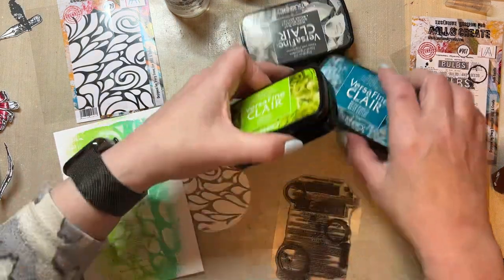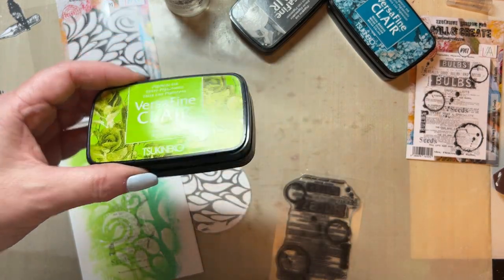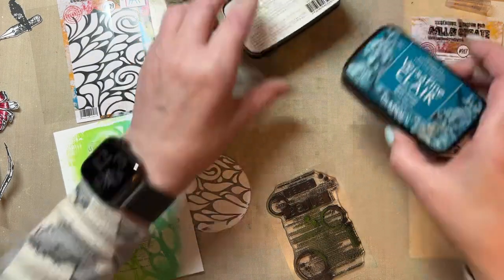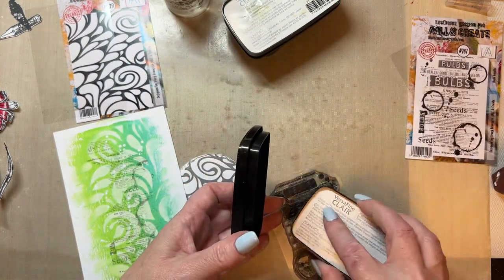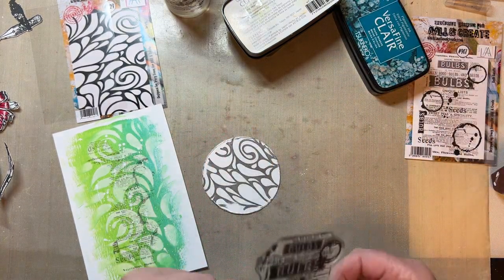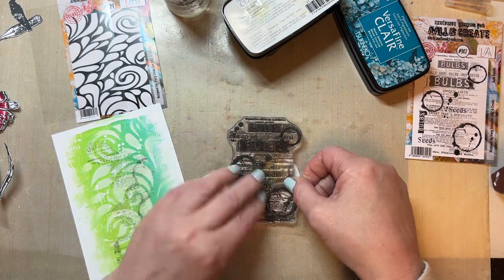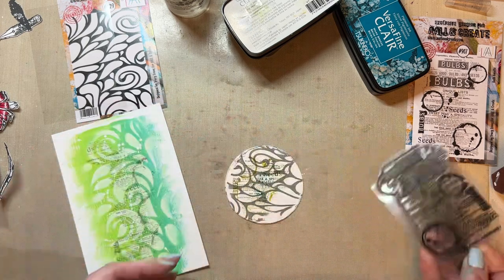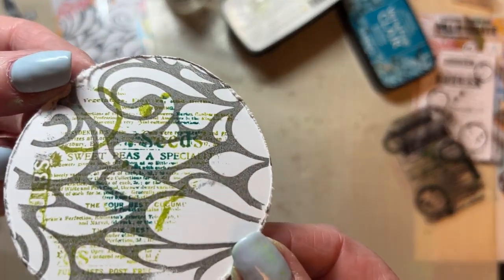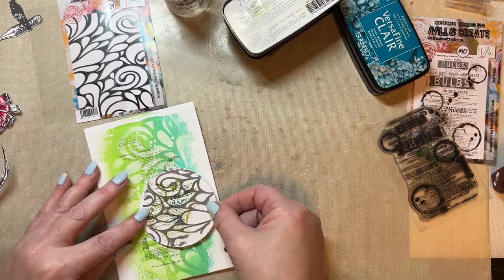I'm going to take a little bit of VersaFine Clair Verdant and I'm going to take a little bit of that stamping and a little bit of Warm Breeze — not much because I don't want it overpowering with the Warm Breeze. And I'm going to add a little bit of stamping to that background just so it's got a touch of those colours in the background. I adore that. And then this will be placed here.